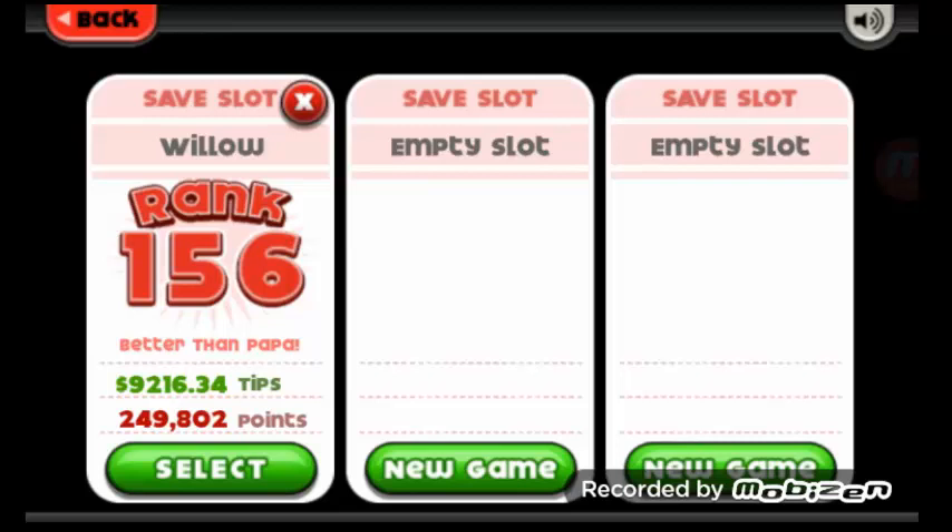Hi everybody, it's K.S. Poppy. Welcome back to my Cupcake-O-Ria to-Go holiday series. Today we are going to be doing Big Top Carnival, so let's go ahead and get started.